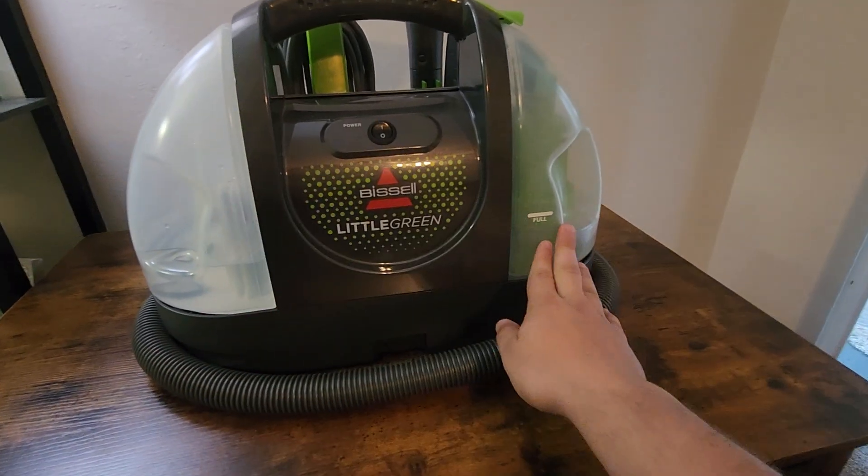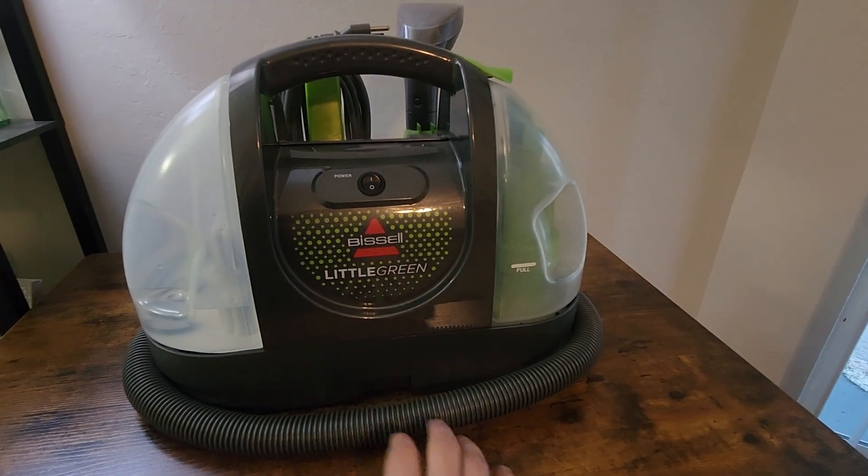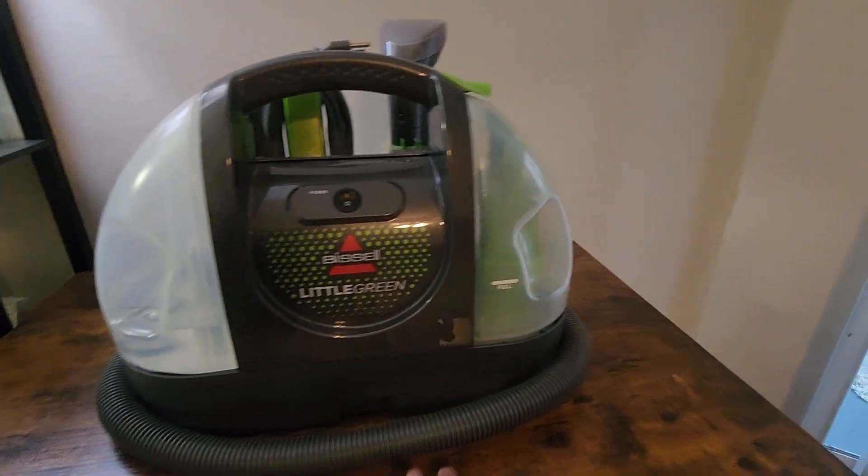This does use water to clean. There's also a nice little scrub brush so you can spray water, scrub it, and vacuum it back up all with the same machine, and the dirty water goes right in here.